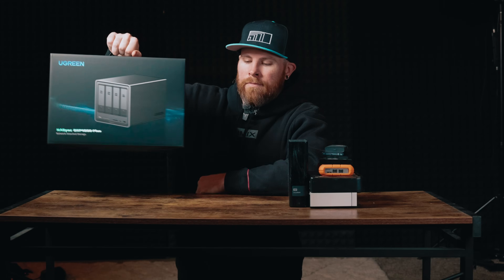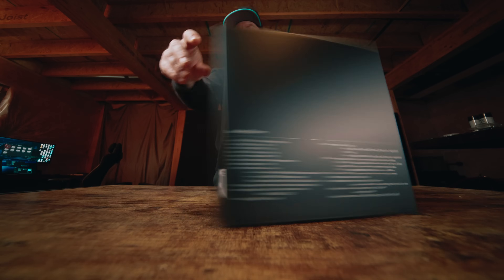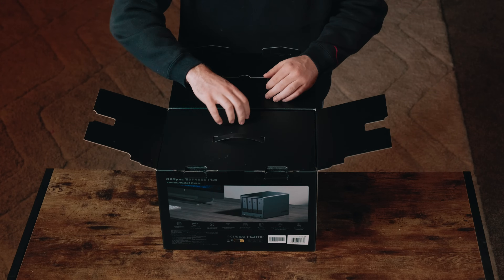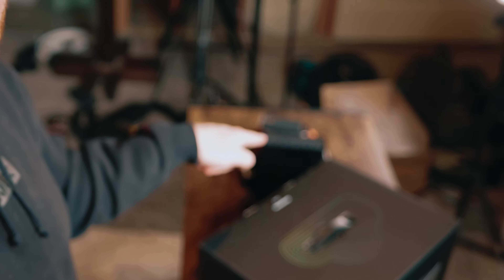But today all of that is changing. First thing I gotta let you know — this video is sponsored by Ugreen. I know there's a ton of different options out there, but this is a new option from Ugreen and I'm really excited to try it out. I just want to thank them for sending it over and, well, giving me more years on my life so I don't have to deal with the stress that's back here on the table.